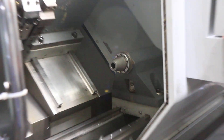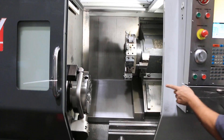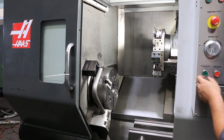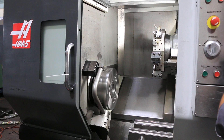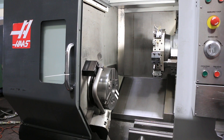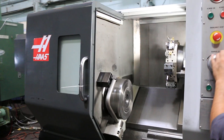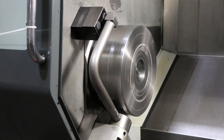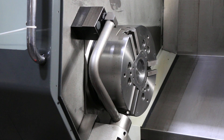We'll run the spindle. That's a hundred in the low range. That's 250 in the low range. That's 500. Then the gear change up into the high range.